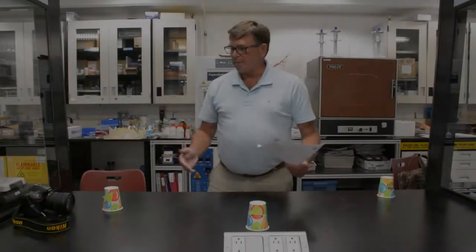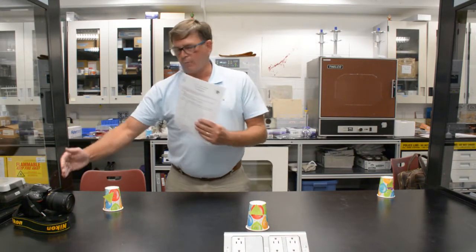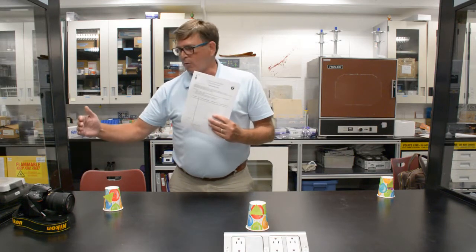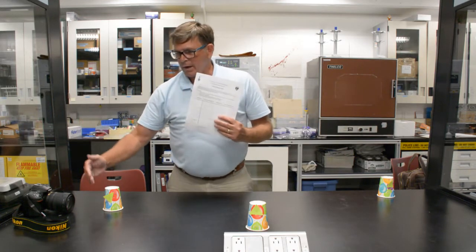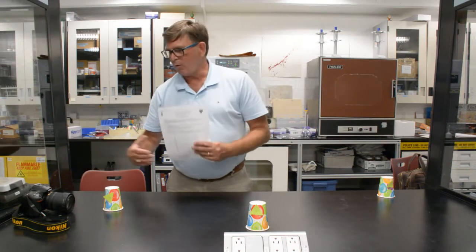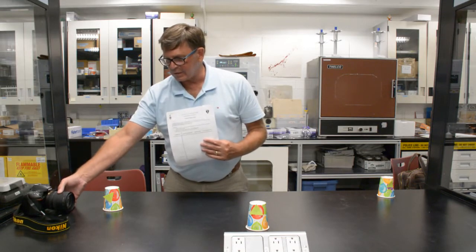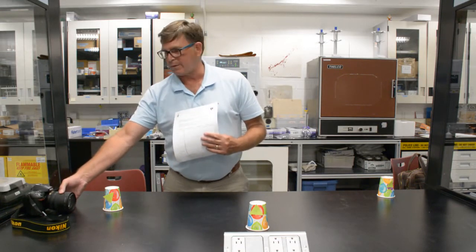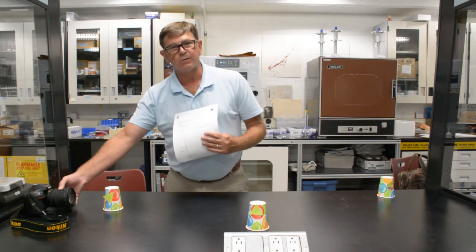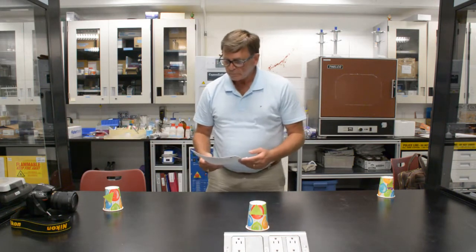The camera will be two feet back from the first object and will need to be stabilized on a tripod or a hard surface to prevent camera motion. Also, regarding the angle of the lens — it's currently tilted a little bit downward, so adjust it so the camera is sitting level rather than pointing at a downward angle.